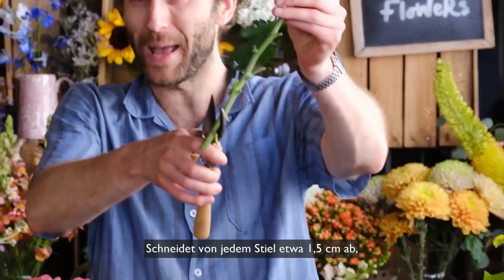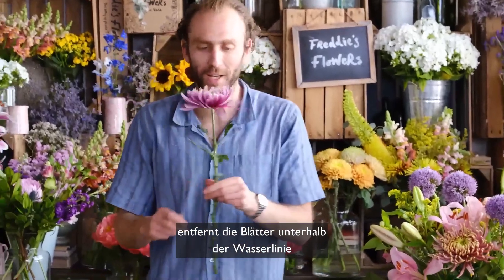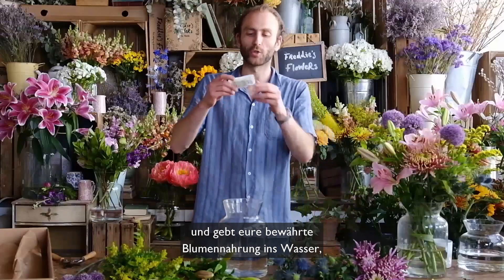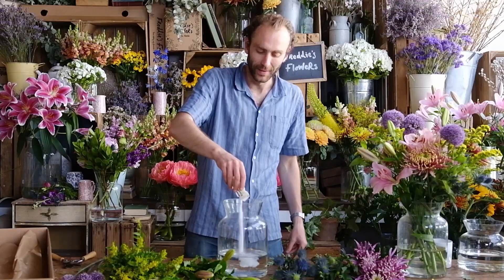First things first: you've got to make sure to snip an inch off the end of all your stems, remove any leaves so that they don't drop below the water line, and of course use your trusty flower food — which I have here — in it goes.